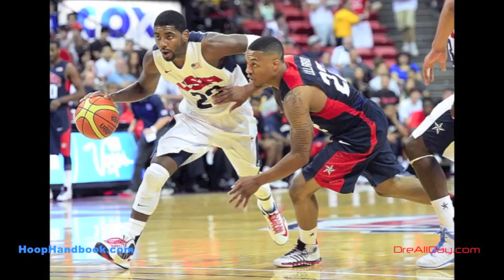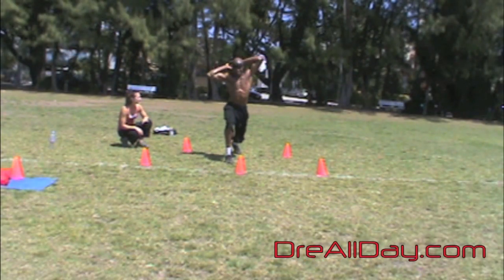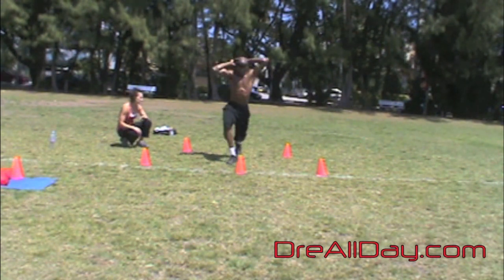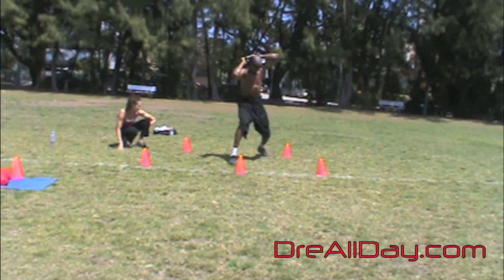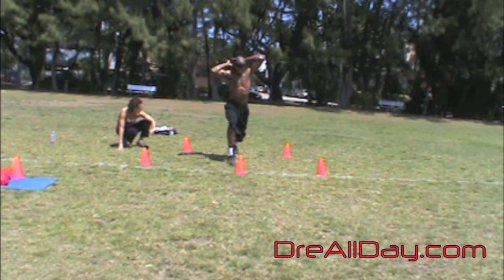StayAllDay.com. This is Joey working on the stability and strength of the core. What I'm doing is holding the kettlebell — you'll see from the back angle in a moment — holding the kettlebell behind my neck with the elbows out. I'm down in the high lunge position.